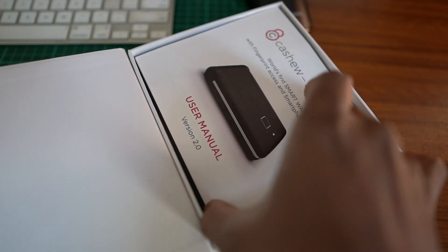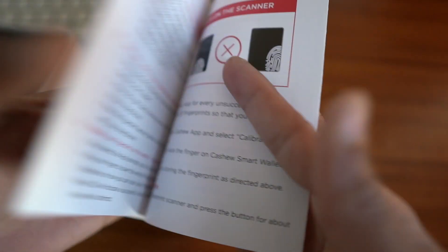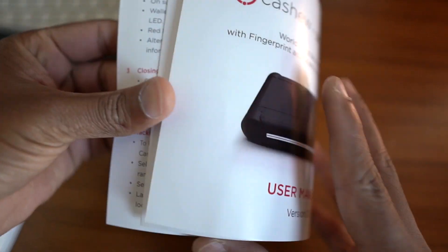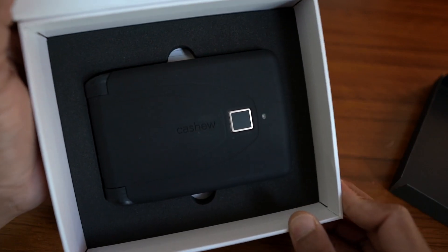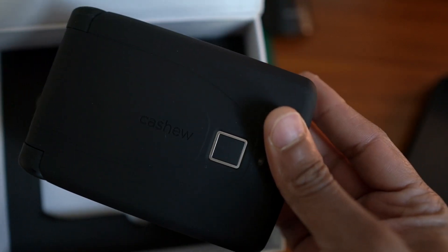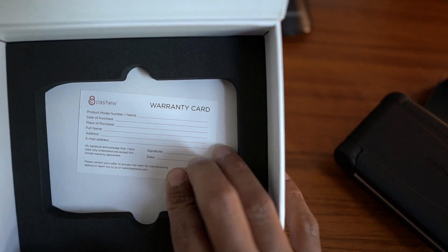If we open this, we will use a user manual. In this user manual, it shows how to set up the wallet and how to add the fingerprint. In this box, we have a small cardboard, the Cashew wallet, a USB charging cable, and a warranty card.